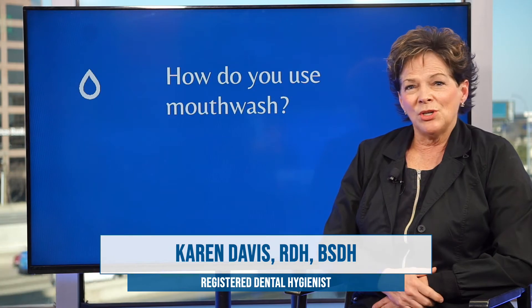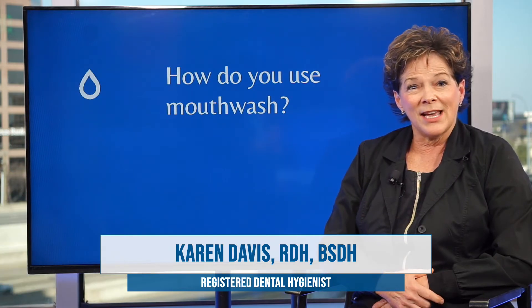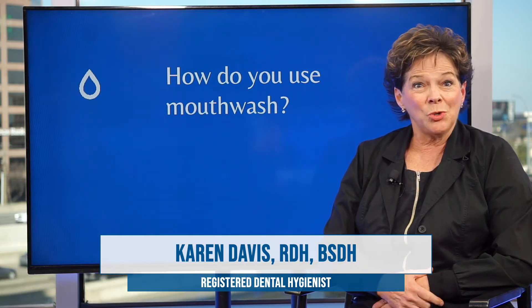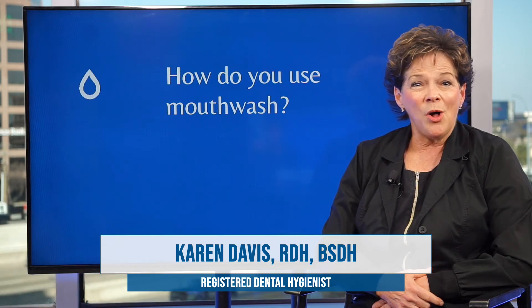And here's a tip: you don't want to use mouthwash too vigorously, because a lot of mouth rinses have bubble action with them, and you will notice it's growing too quickly inside your mouth and you'll want to spit it out before you need to. So you want to hold it in there long enough.